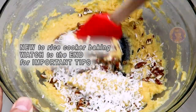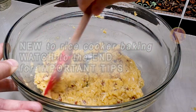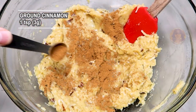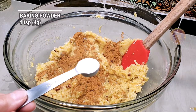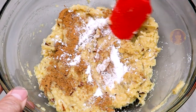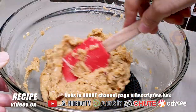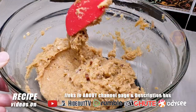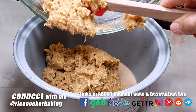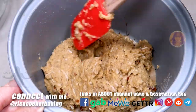First time baking in your rice cooker? I do have important tips at the end so check them out. My recipe videos are available on other platforms as well if you prefer them. Follow me on social media — all the links are in my about page and at the bottom of the description box.